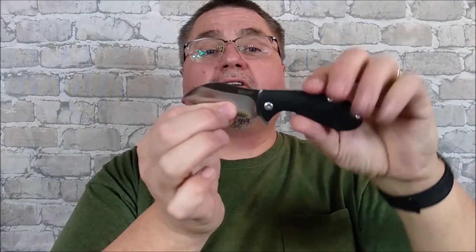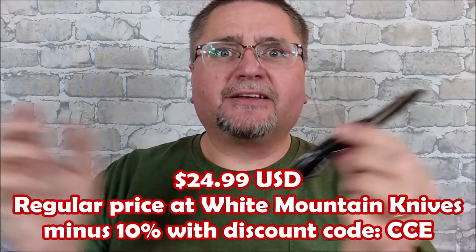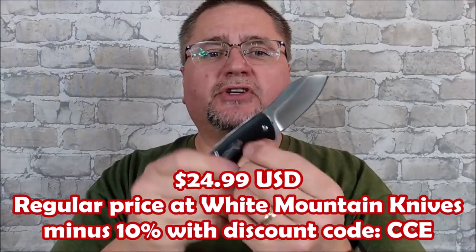We've got a sheep's foot here, hollow grind, just over 20 US dollars. I had to review it. So stick around for the full review of the American Buffalo Knife and Tool Grunt coming at you right now.